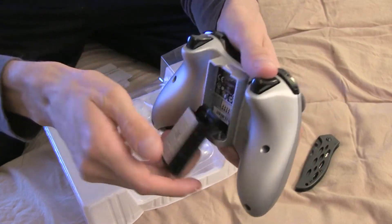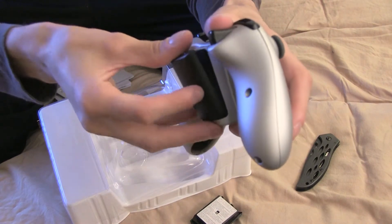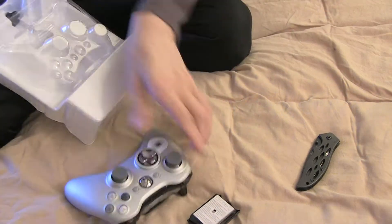You put the charge pack here — this is where the actual battery pack goes. This is pretty self-explanatory, I'm just showing you guys this. You plug it into here, and then you've got your USB cord here.